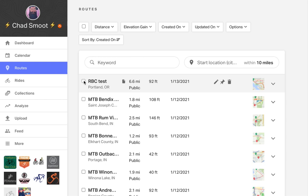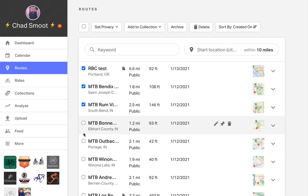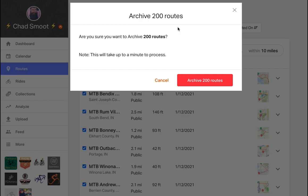From your routes page, check the boxes next to all of the routes you'd like to archive out of your route library. When you are finished, select the archive button above the library and then confirm.